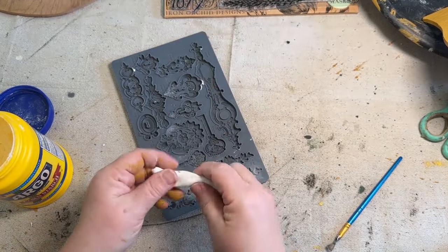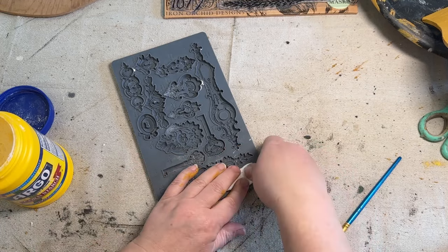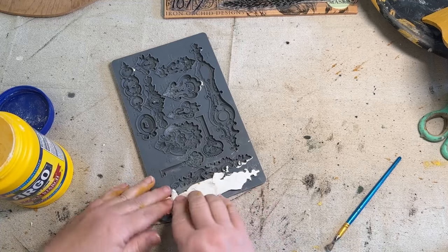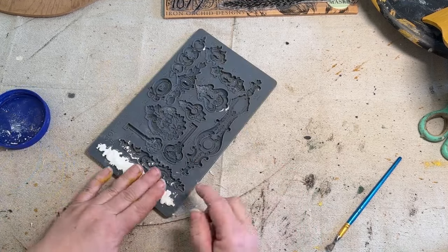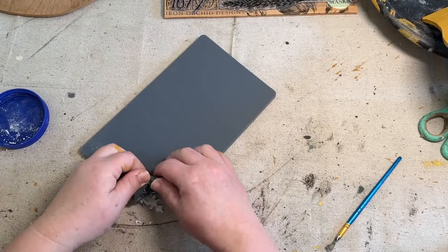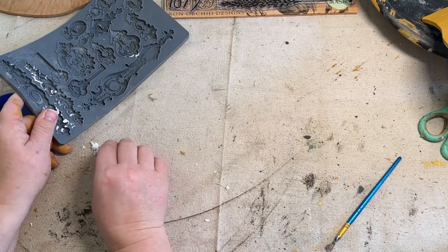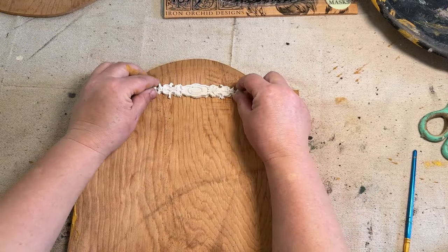I just rolled up a little bit of my clay. I've got to use up my clay — it's getting dry. I know you can add a damp towel to it, but it's getting down to just pieces and I really need to just use it up. These two projects are going to use up quite a bit of it, which is awesome. Then I can buy a fresh pack when I'm ready.